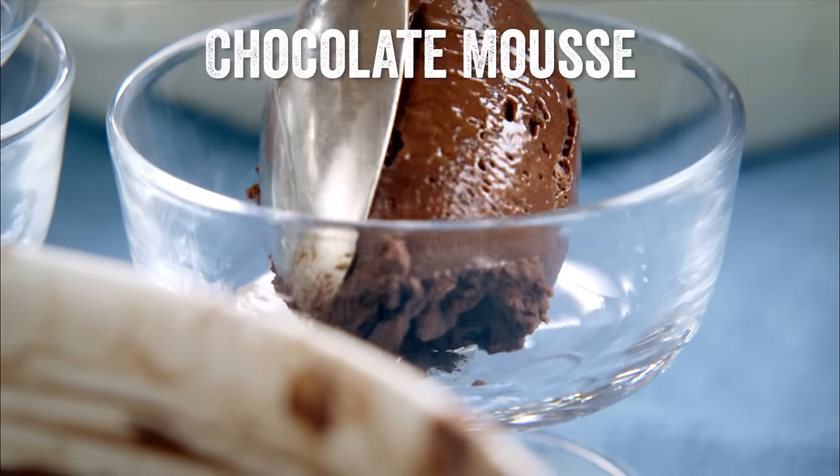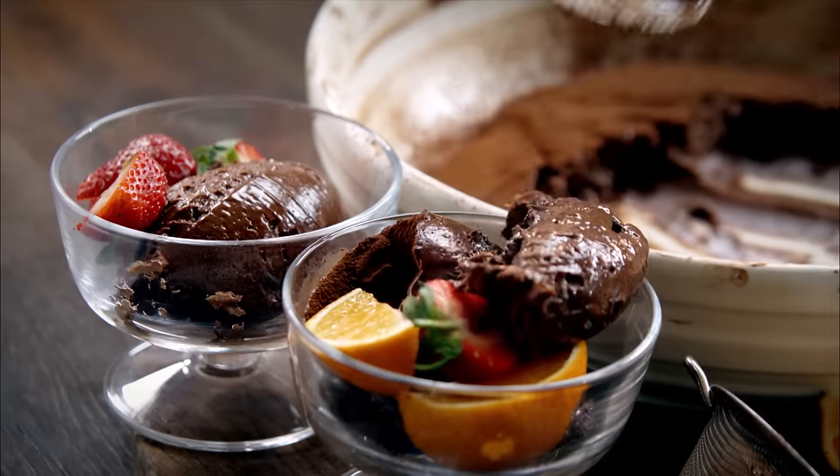You have to try my simple chocolate mousse. It's so delicious, very very simple, dense, silky and just gorgeous — you're going to love it.